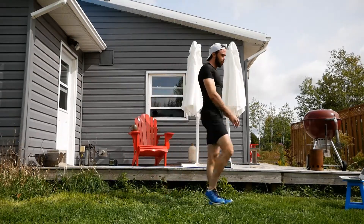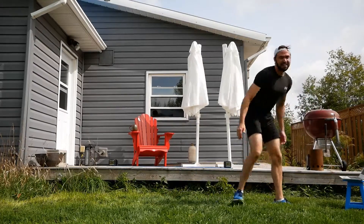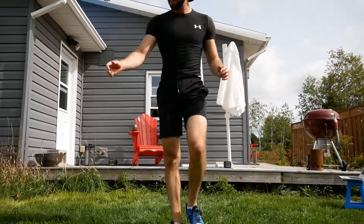Ladies and gentlemen, we are done! That was 20 minutes of Tabata. Started out a little bit gentle on the body, but oh my goodness, I'm feeling it now.